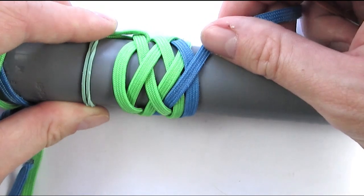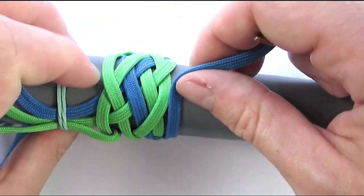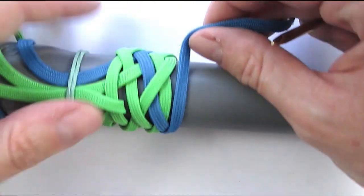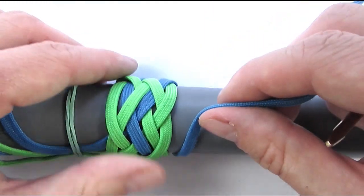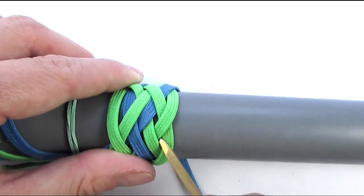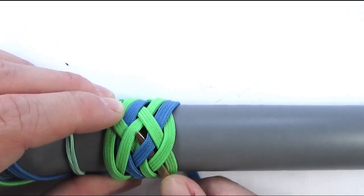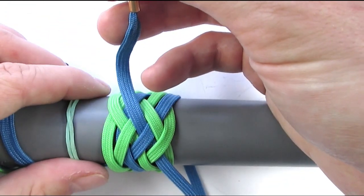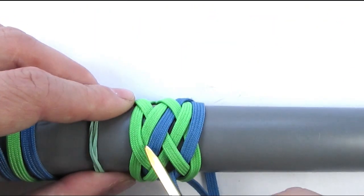Again, we're going to follow the top bight and re-enter with an over one. Since we exited with an over, we're going to re-enter with an over — so over, under two, then over two and under one.